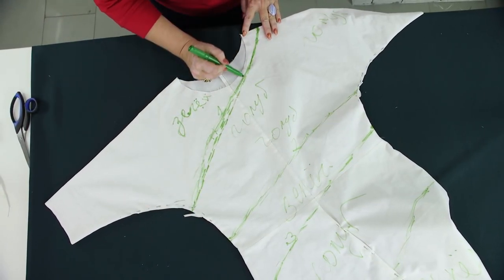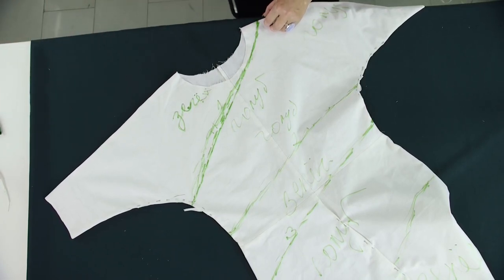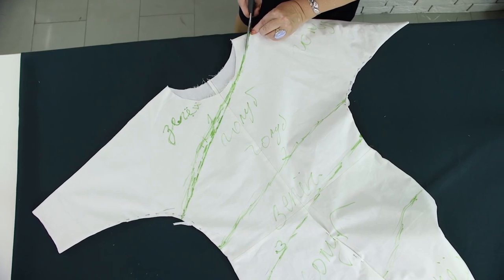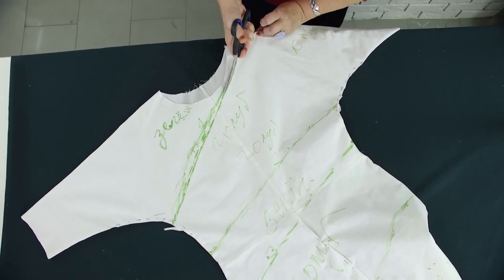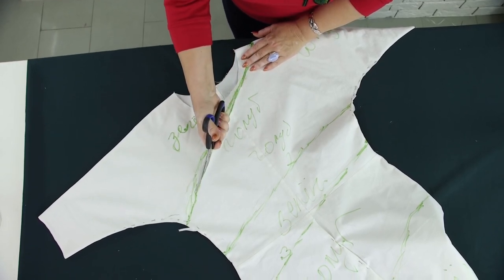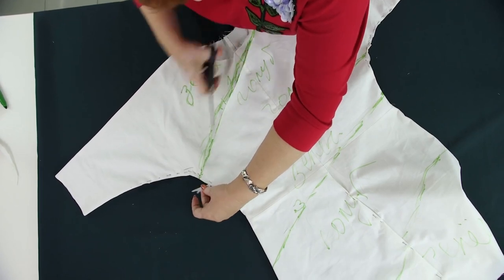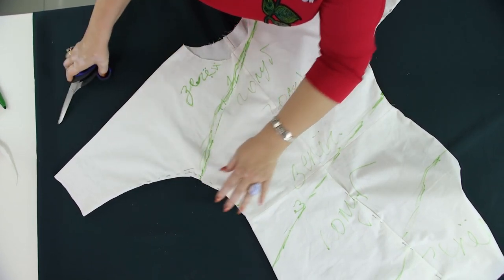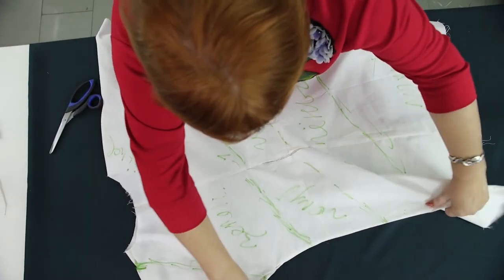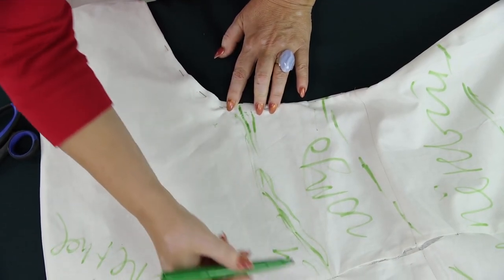Next, Olya will take the mock-up off and I'll put it on a table to make all the lines more beautiful. This is the line I drew first — I need to make it straight and beautiful. I need to cut the first line. To do that, I need to make a notch on the shoulder. All the details are signed. Next, I need to continue cutting this line. To do that, first I need to draw it.